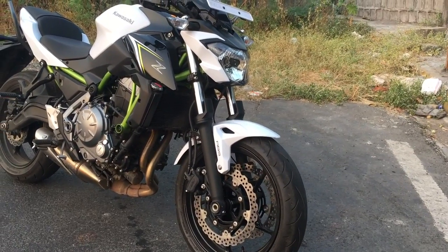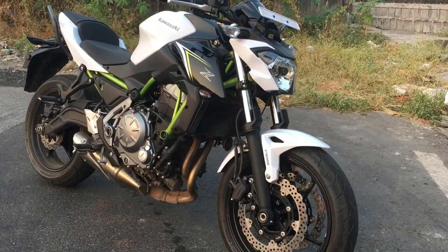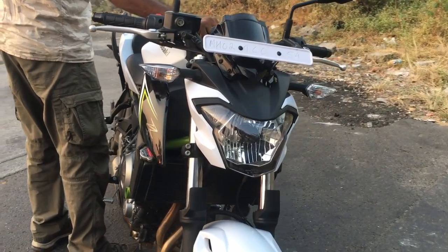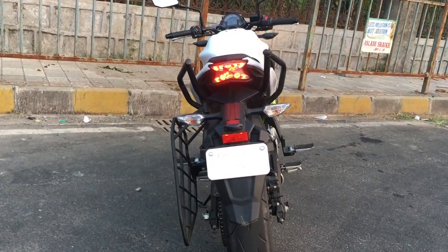The length, width, and height are 2055 x 775 x 1080mm respectively. The ground clearance of this bike is 130mm, which is decent. In terms of weight, this bike weighs around 208 kilos.